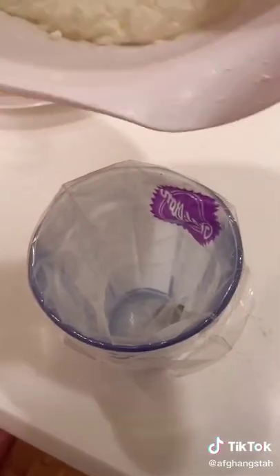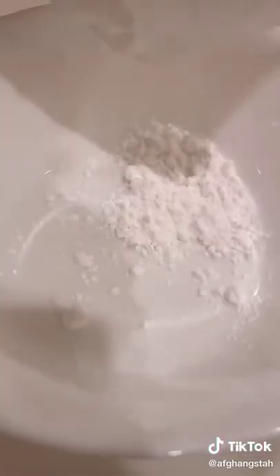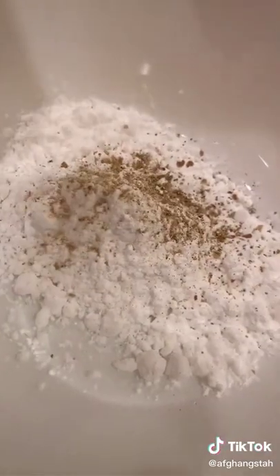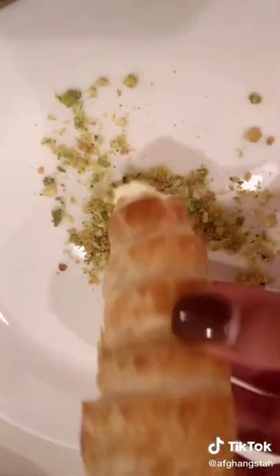I transferred this into a piping bag and then piped my shells with the filling. For decorative reasons, I dipped the sides of the shells into pistachio, and then you top it off with some powdered sugar mixed with cardamom.